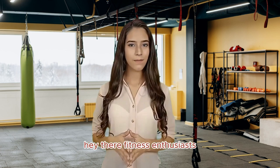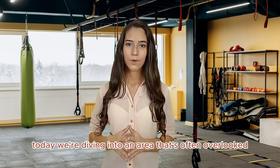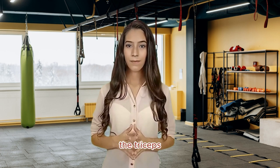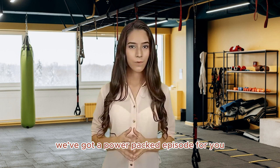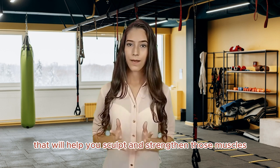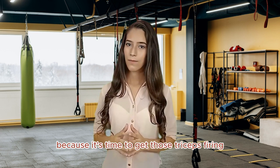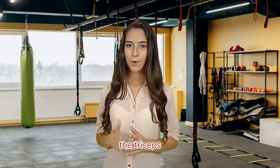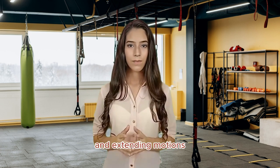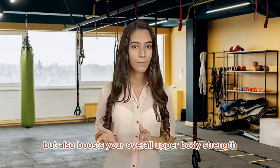Hey there, fitness enthusiasts! Welcome back to our channel. Today we're diving into an area that's often overlooked but absolutely crucial for those well-defined arms — the triceps. We've got a power-packed episode for you, showcasing five incredibly effective triceps exercises that will help you sculpt and strengthen those muscles. The triceps, which make up about two-thirds of your upper arm, play a significant role in pushing and extending motions. Working them out not only contributes to your arm aesthetics, but also boosts your overall upper body strength.